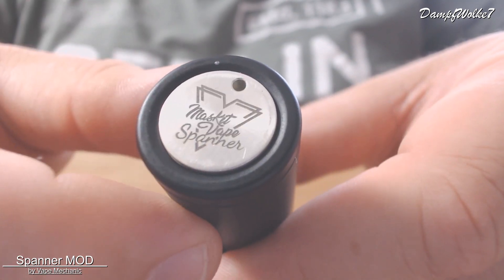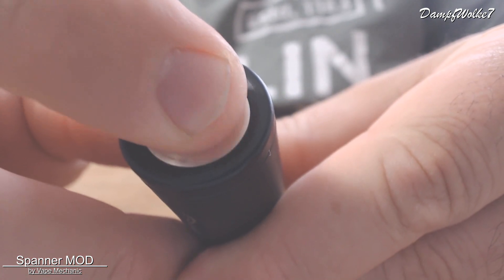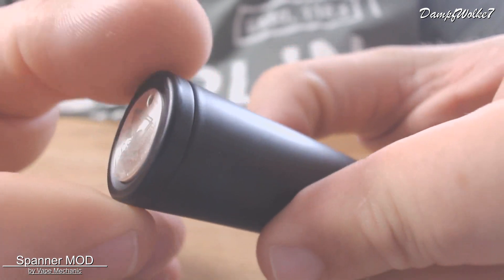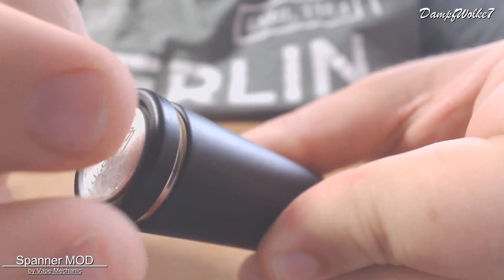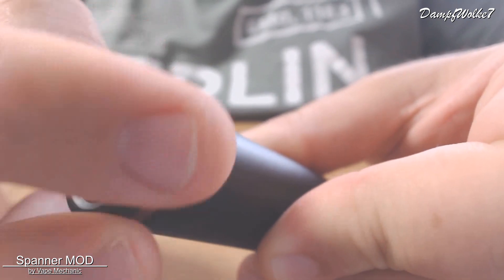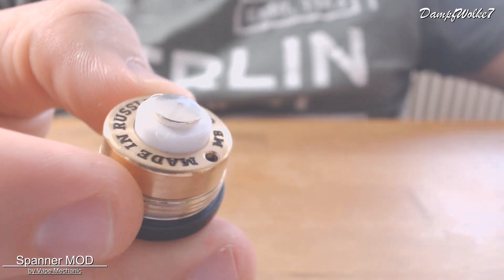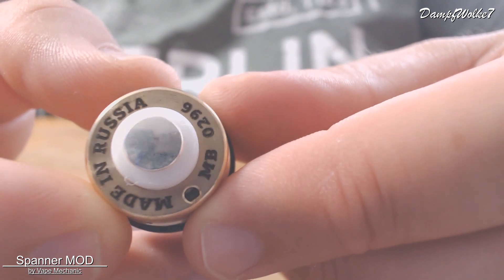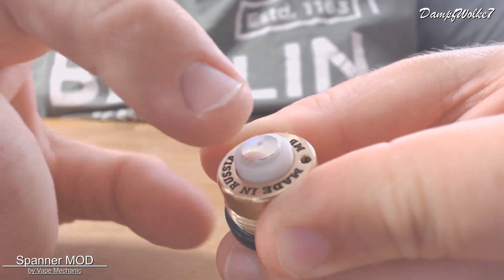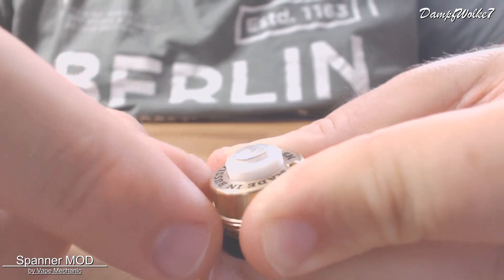Im unteren Bereich finden wir unseren Schalter, der auch nochmal geprägt ist. Masked Vape und Spanner steht da drauf. Der Taster ist relativ fest, dazu kommen wir gleich noch im Detail. Er kann unten rausgeschraubt werden. Das Gewinde läuft sehr gut – wirklich butterweich. Dann kommt die Tasteinheit zum Vorschein. Das Ganze ist Made in Russia. Der Kontakt oben ist versilbert und ist der Batteriekontakt. Der gesamte Bereich ist gefedert, um Akkulänge entsprechend auszugleichen.